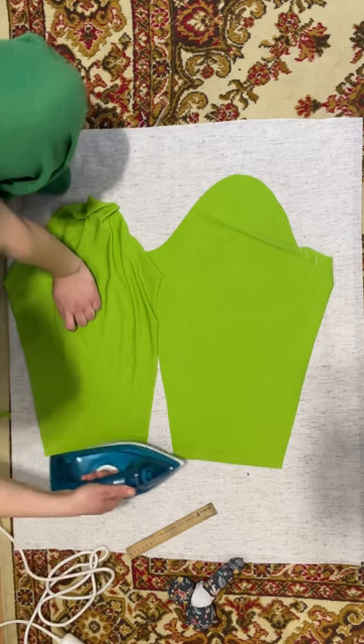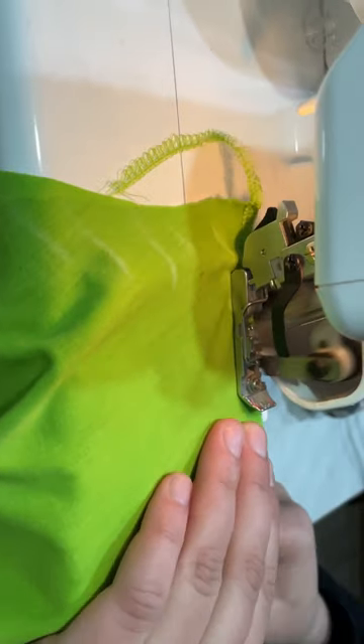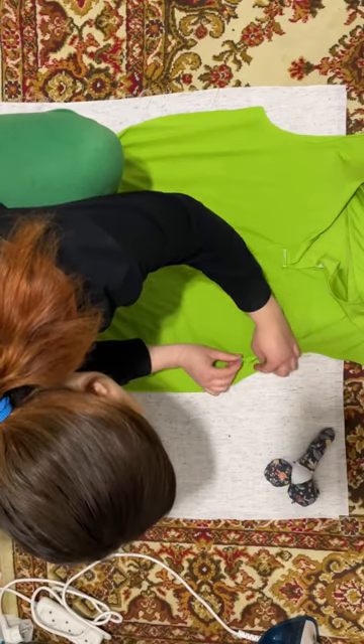I like to hem the sleeves and bottom with an iron before sewing, but you still need to sew the parts together as usual without a hem first. Then sew the sleeves and sides together.